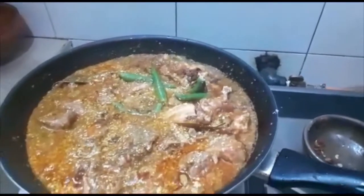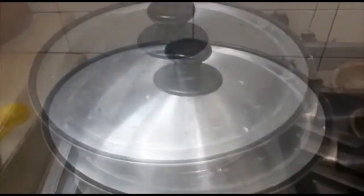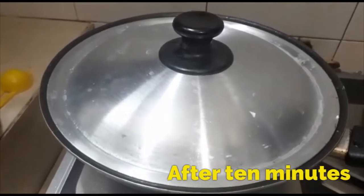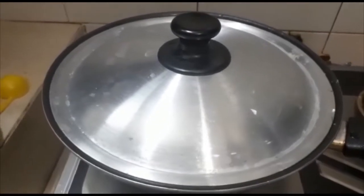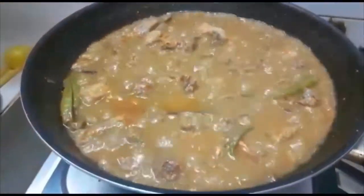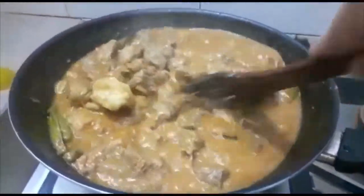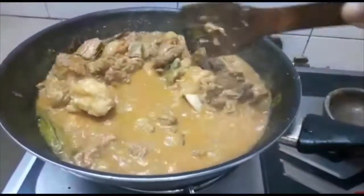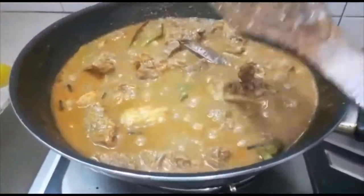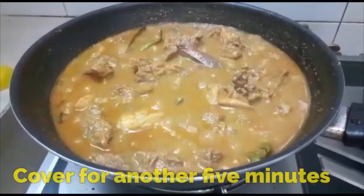I'll cook for 2 minutes, then stand for 2 minutes. We're going to take 2 minutes. Put the water in the bottom. I'm gonna cook this for 5 minutes, then turn it for 5 minutes.